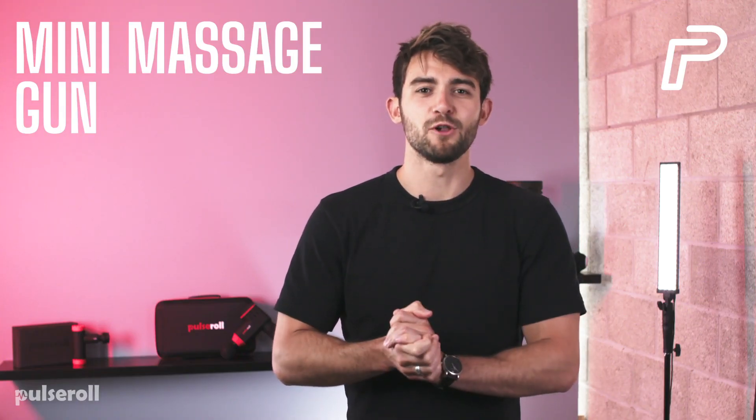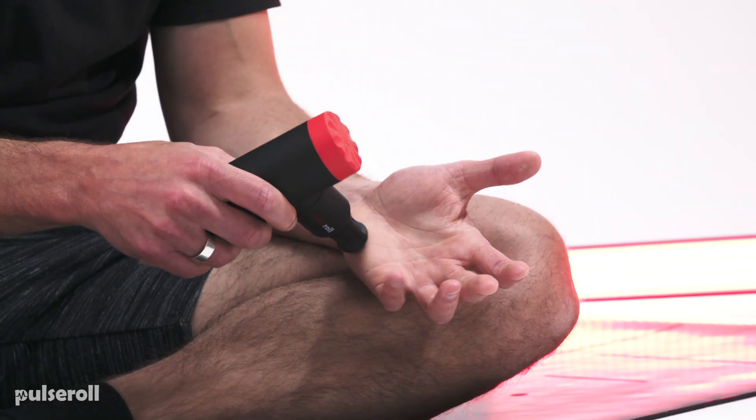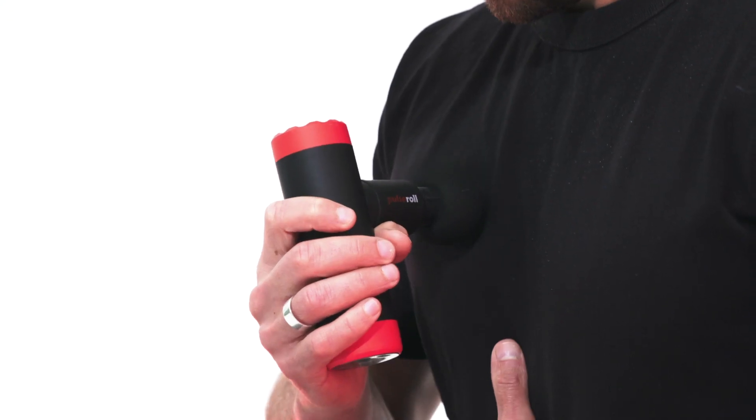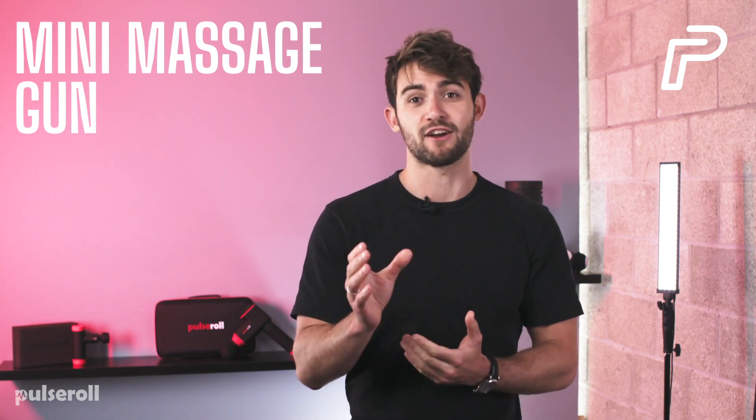So you've got yourself a Pulse Roll Mini Massage Gun. This is an amazing piece of kit that will help you with your fitness and body maintenance for many years to come. This set of videos will walk you through everything you need to know to make sure you're using it correctly and getting the most out of it.